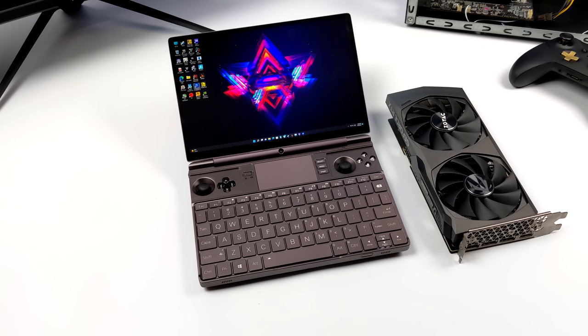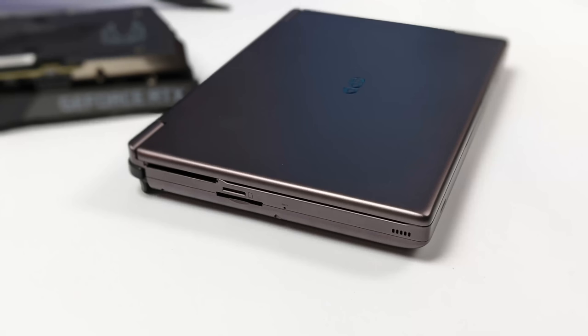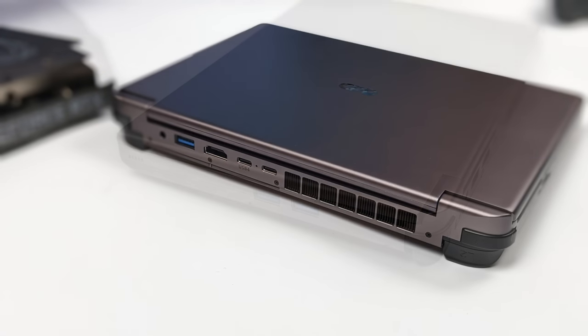If you're interested in seeing videos like that, make sure you hit that subscribe button and maybe turn notifications on. That's going to wrap it up for this one — let me know in the comments below what you thought about the performance of this setup with the eGPU attached. And as always, thanks for watching.